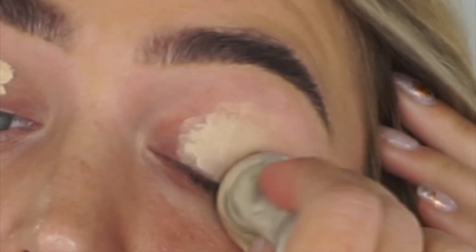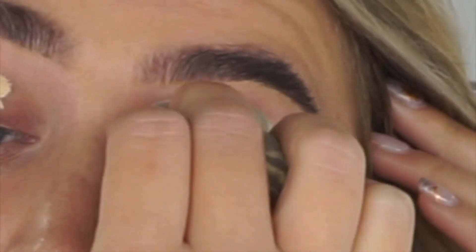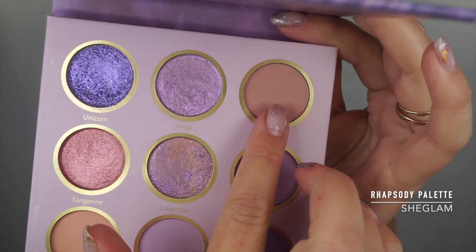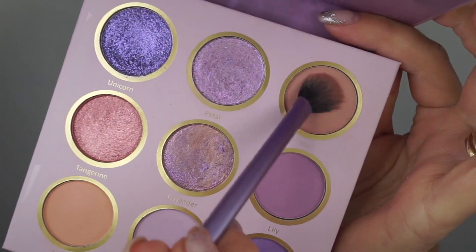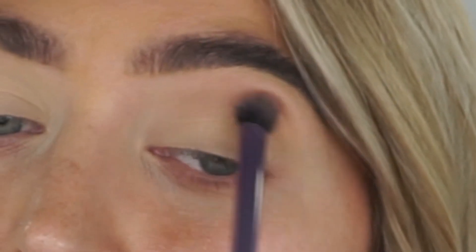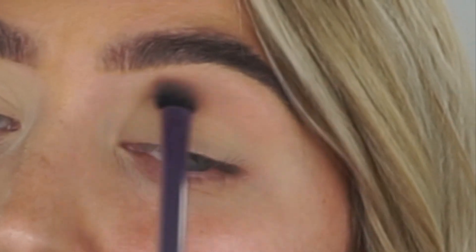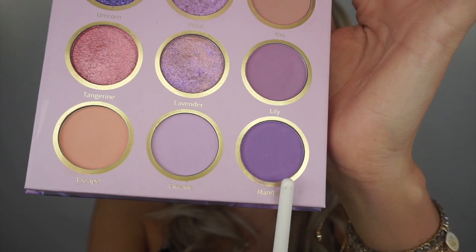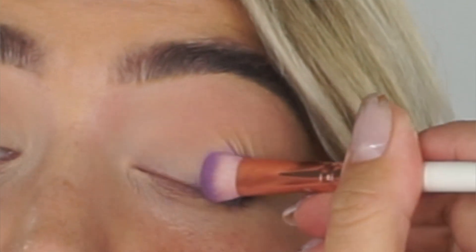Without further ado, let's create this makeup look. First I'm going to prime my eyelids using the She Glam concealer. Then I'll quickly set it with setting powder. I'm going to start from the transition color using the shade called You, going higher than my natural crease. Next I'm taking the shade Mandala and going all over my lid.